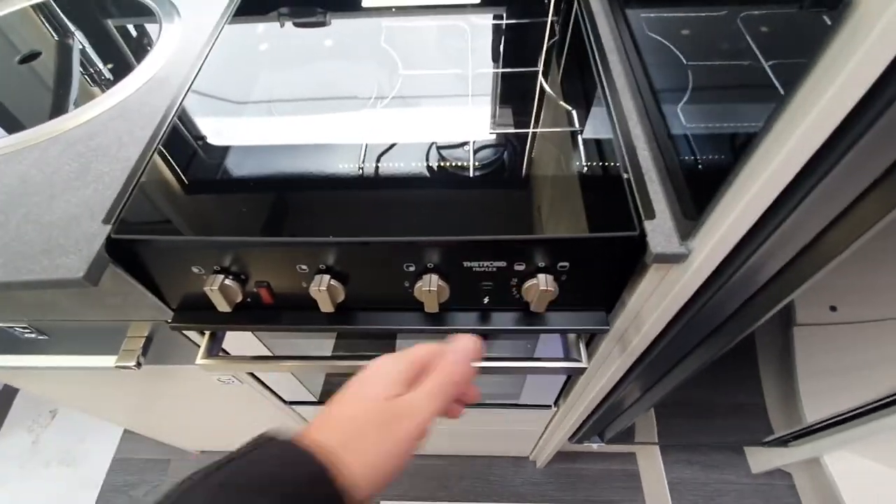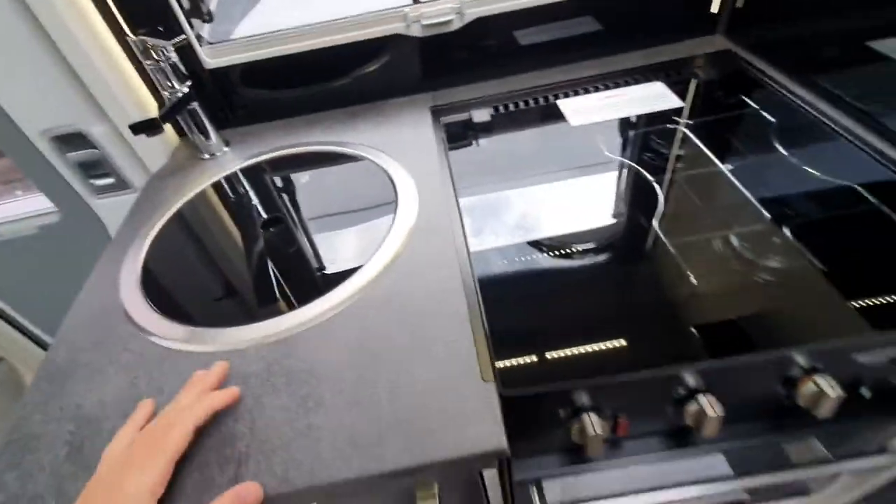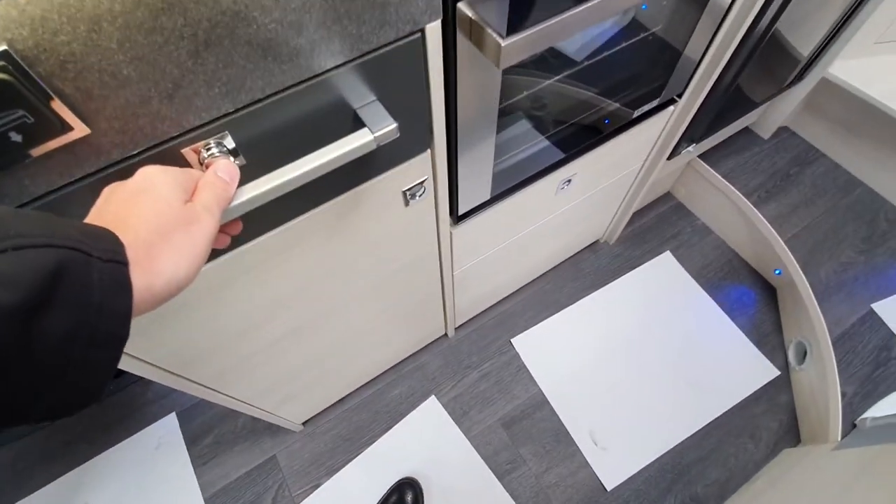Moving to the kitchen, there is an oven and grill which is pretty self-explanatory — it has an electric element as well. There is a storage cupboard above and obviously the sink. Again, all this is pretty self-explanatory.